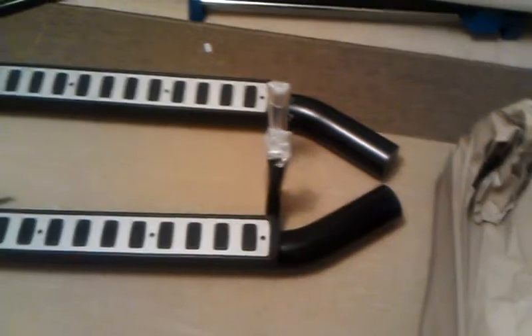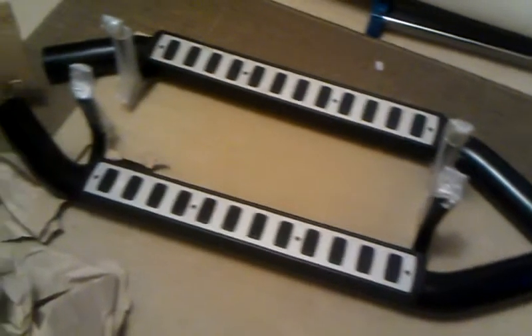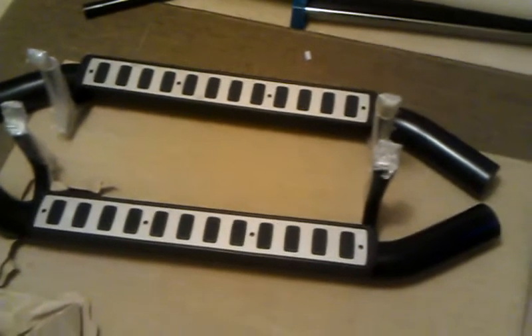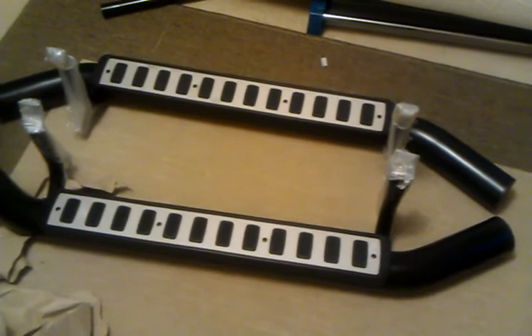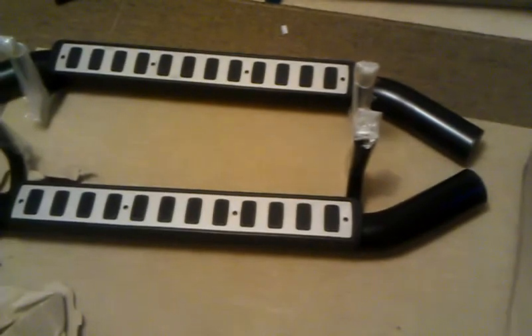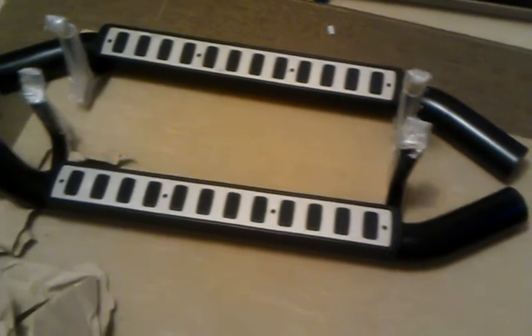Today I've just got some side steps — the Defender style side steps — but I thought they would really work well for my project and they've just arrived. These are designed to fit a short wheelbase Defender but I thought the look of them would be perfect for my truck project. Now the brackets I would imagine are not in the right place, but I'm going to see if I can get somebody somewhere to adjust these to get them to fit. It's a bit of a leap of faith but I like the design that much that I appear to make the gamble as it were.